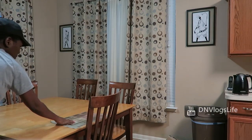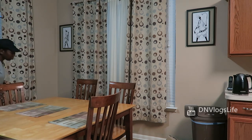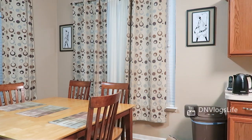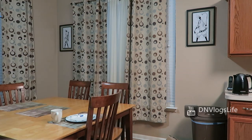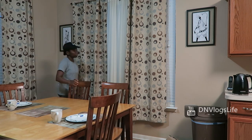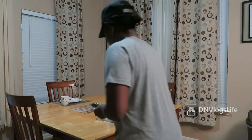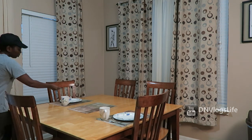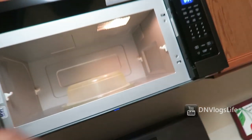After that I just set the table because we always eat at the table — we try to eat together as best as we can. When I finish setting the table, the last thing I do is get the other things we're going to use to eat this food.